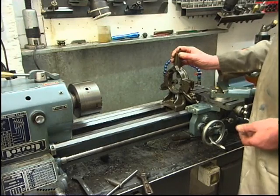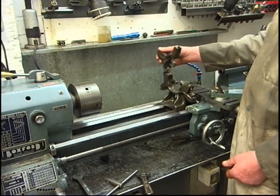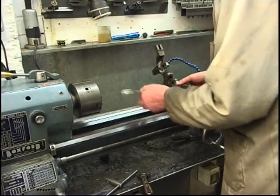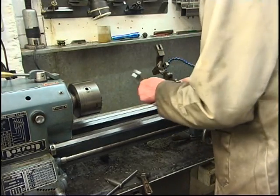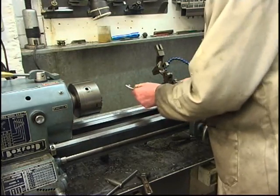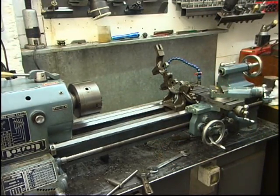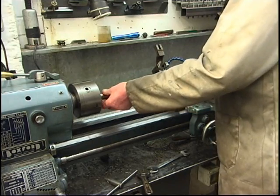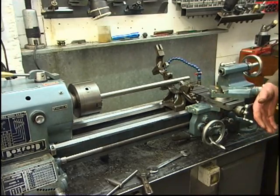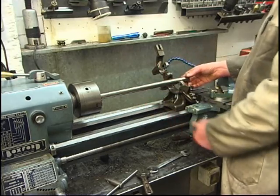This is a fixed steady. You often find them in a cupboard at the end of the lathe rusting away along with a four-jaw chuck, which is a shame because they're a very handy tool. It locks onto the bed. If I was to put that on the chuck, taking the chuck up and trying to machine the end of that to lock the steady on, the bar would rip — it wouldn't work. It does exactly what it says: it's a fixed steady, it's fixed to the lathe and it steadies the workpiece.